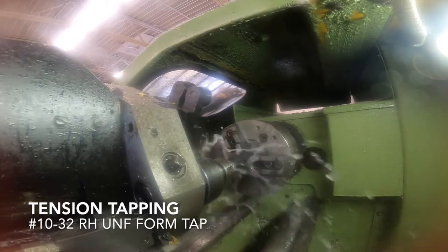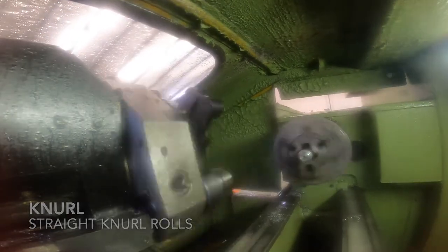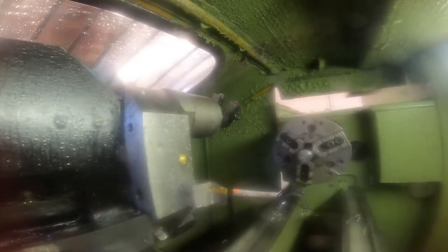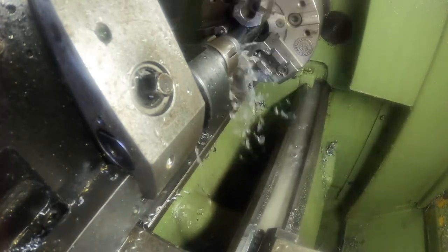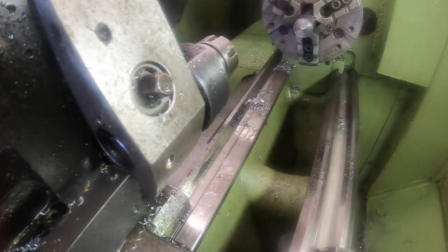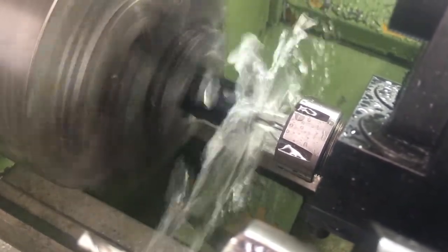The tapping operation on this lathe proved to be a little bit difficult because it doesn't stop readily. The bar puller is an easy puller and it's magic. More modern lathes have much more precise spindle control than this old DC model. As a result, it does not support rigid tapping, which would allow it to very precisely stop — this one goes around a few more. After breaking a few taps, I finally got the tapping operation sorted out and it works reliably with this tension tap holder.